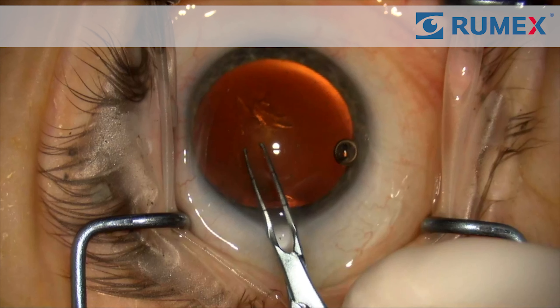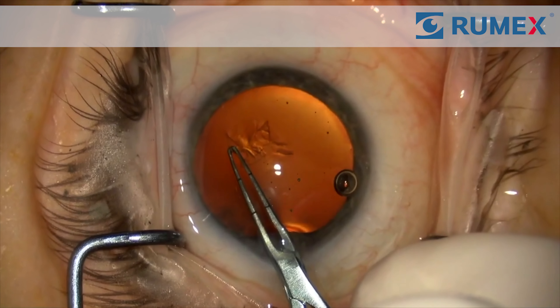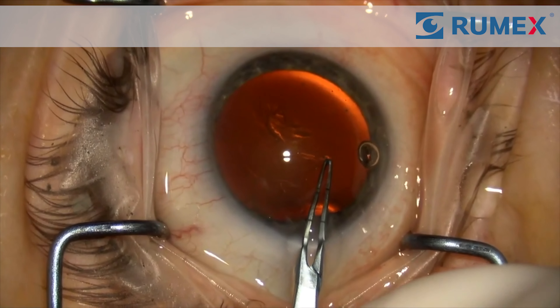I want to briefly show another company's cross-action rex's forceps and how once I got stuck in the incision. Notice that there's a little flick. I did not have this issue with the Rumex version.